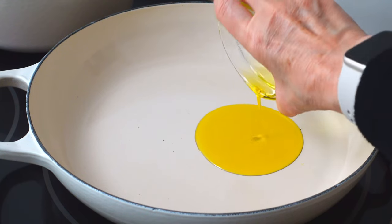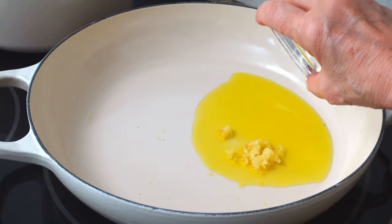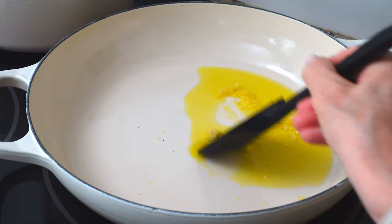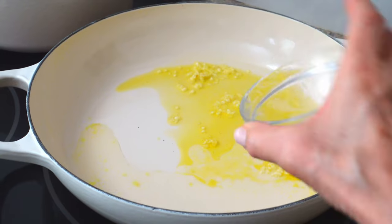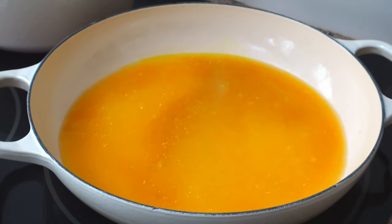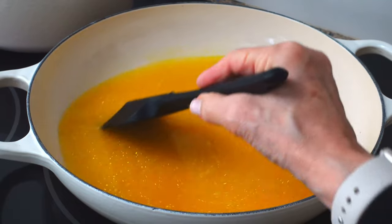Now start the sauce with two tablespoons of olive oil and one tablespoon of garlic. Add one tablespoon of lemon juice, one and a half cups of fish or vegetable broth, one tablespoon of lemon zest, and a quarter cup of cream — although the cream is entirely optional — and then bring it all to a boil.